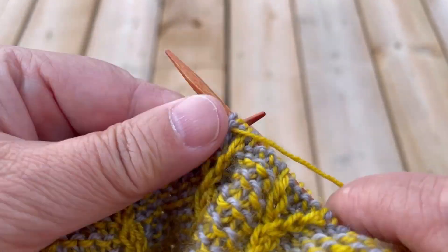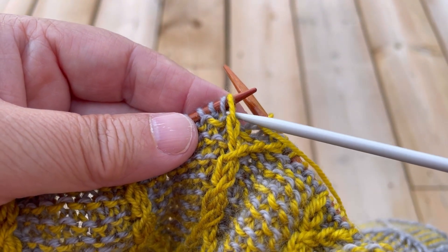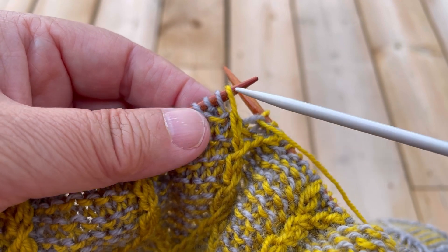I'll purl these background stitches. The next cable movement will bring this gold design stitch to be beside this gray design stitch.